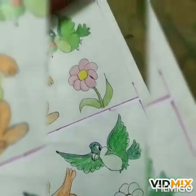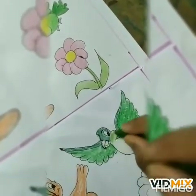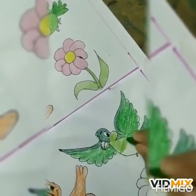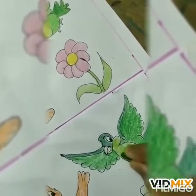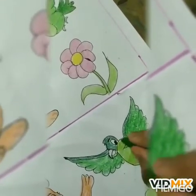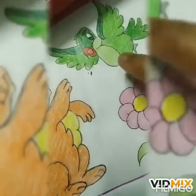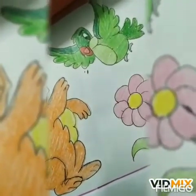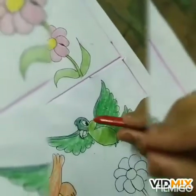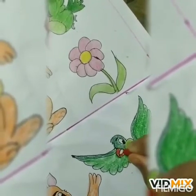Then we will take lemon green color to color the body. And here you look, the beak is red color. So we will take red color and color the beak. Like this.